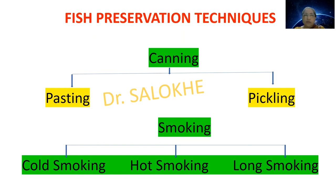Hello. We will deal with two fish preservation techniques, that is canning and smoking. Canning is of two types: pasting and pickling, while smoking is of three types: cold smoking, hot smoking and long smoking.